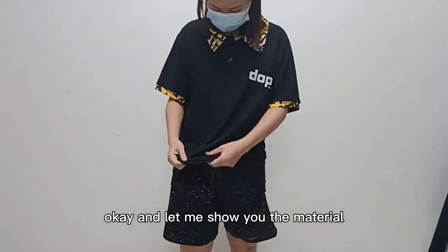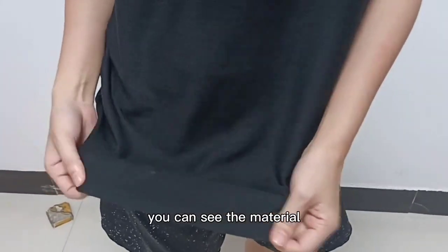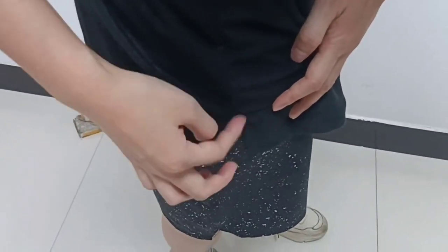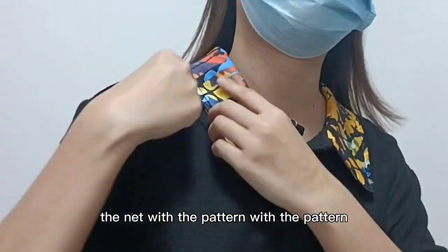And let me show you the material. This one is 100% cotton. You can see the material. And then you can see the side there with this part. And let me show you the neck — you can see the neck with the pattern.